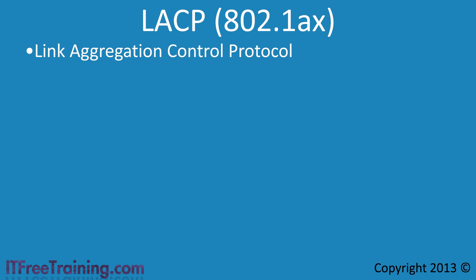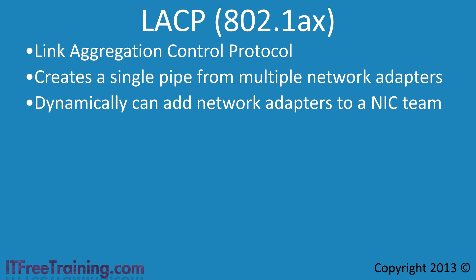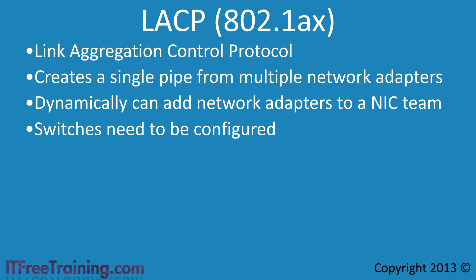The last teaming mode is LACP, which stands for Link Aggregation Control Protocol. LACP uses the 802.1AX protocol, effectively a newer version of the protocol used for static teaming, creating a single pipe for multiple network adapters for better utilization. The advantage of LACP over static teaming is that network cards can dynamically be added to the NIC team, though this is generally not used in practice. LACP is generally only used in high-availability enterprise environments.